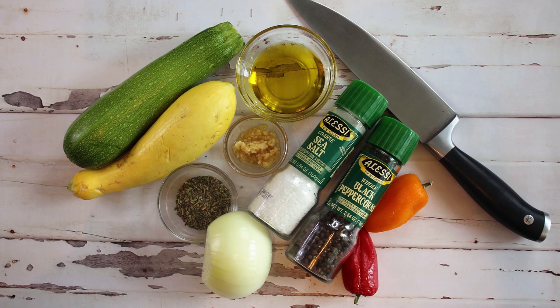We're going to be making roasted zucchini squash, so let's head down here and see what our ingredients are. We have got one zucchini, one yellow squash, a half of an onion, two small sweet peppers, two teaspoons of fresh minced garlic, a quarter cup of olive oil, one and a half tablespoons of Italian seasoning, and some salt and pepper to taste.